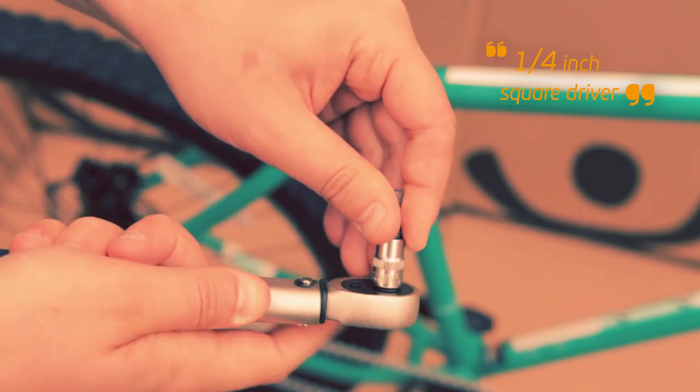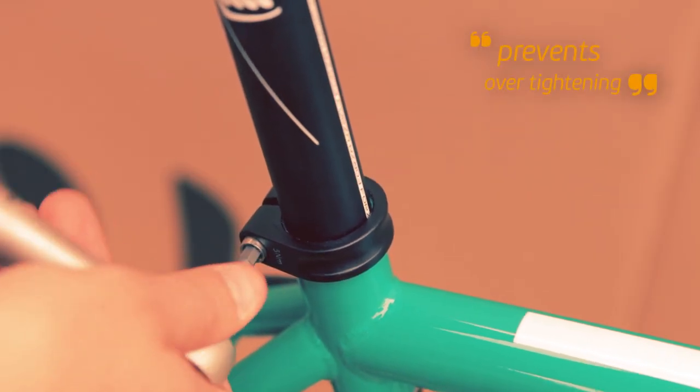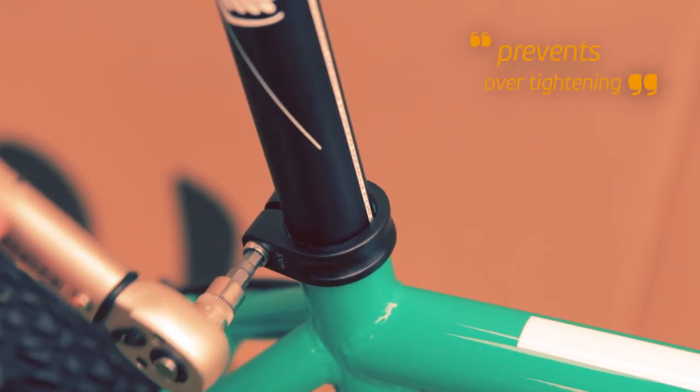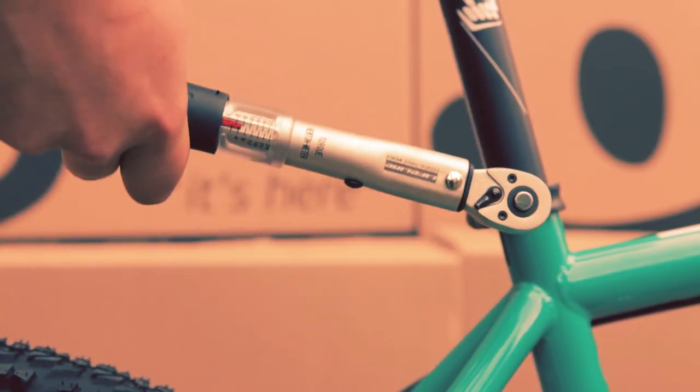With the advent of carbon fibre bikes and components, it's now more important than ever to make sure your bolts are the correct torque. Over-tightening doesn't just damage bolts — it can crush carbon seat posts and steerer tubes, which turns into a very expensive thing to fix.